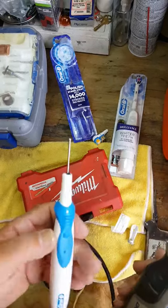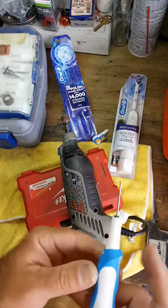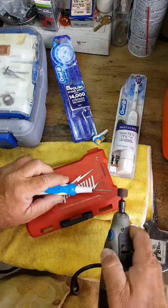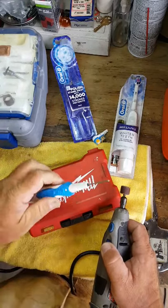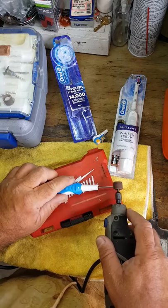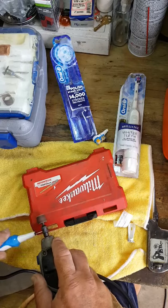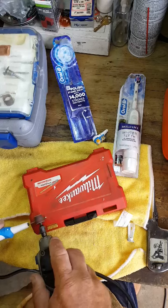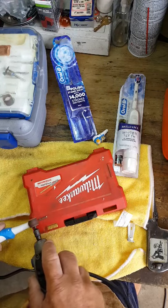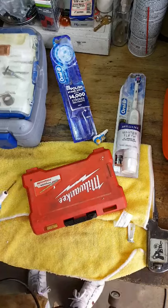To flatten it out we can either hit it on a grinder to slim it down, or we'll go ahead and use this right here. By putting it in this way with the button on, we're going to have that flattened out. So we're going to take it and just grind this down just like that. Now you don't want to go too deep — it's already melting on the plastic.